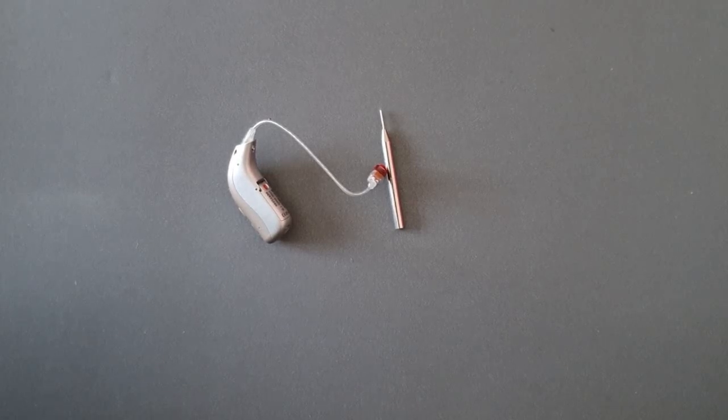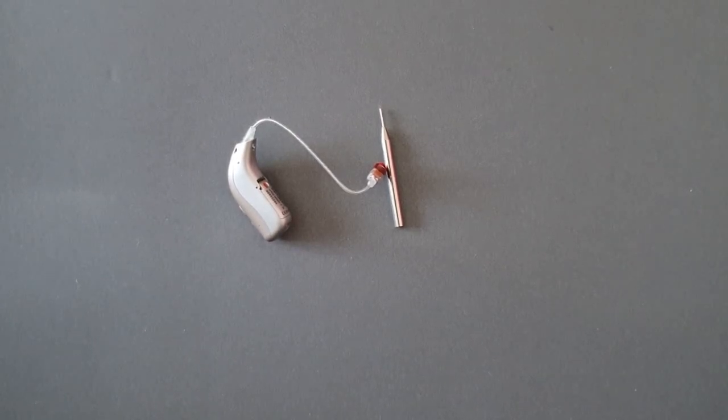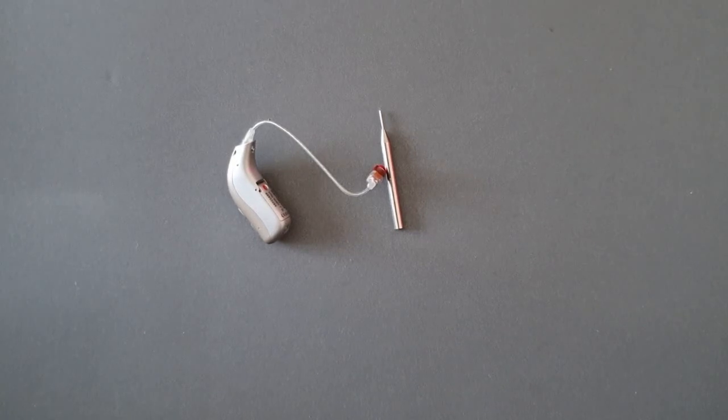Hi, welcome to Bridget Harley Hearing Care Ltd. Today I'm going to show you how to change your Minifit RITE speaker wire from your Bernafon Viron hearing aids.